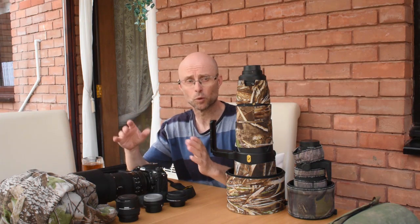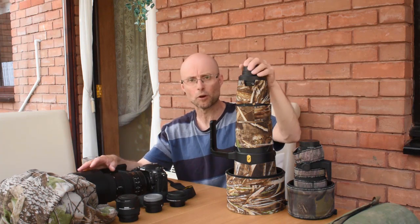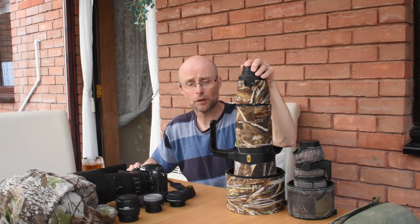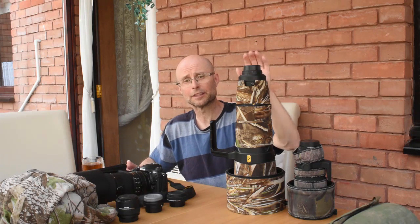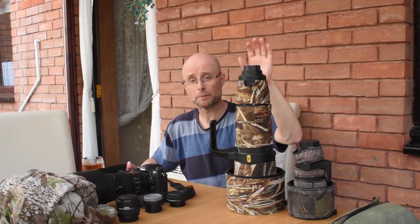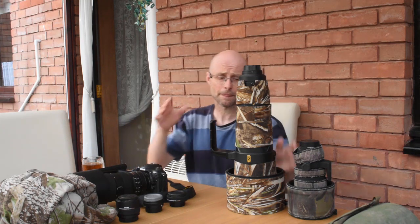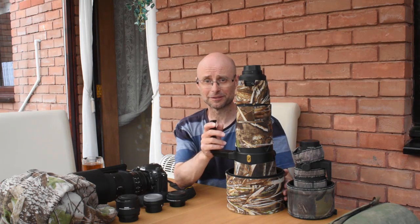Although the difference in sharpness between zoom and prime is narrowing, for optimum quality I'm going to use my 600mm — as long as I'm not spending the day walking around, because I find carrying this lens all day is really tiring. The autofocus on a prime lens with a wide maximum aperture is normally quicker than a zoom with a smaller aperture. So you've got faster autofocus, a slightly sharper picture, and more light gathering. But on the minus side, it's much bigger, much bulkier, and much more expensive — about six times the price of the zoom.